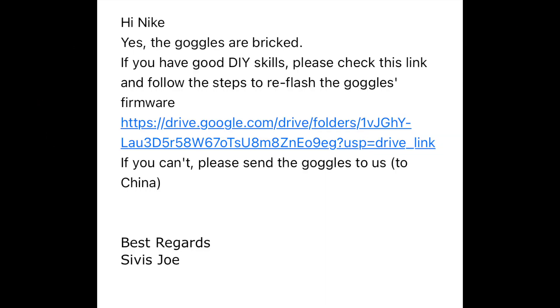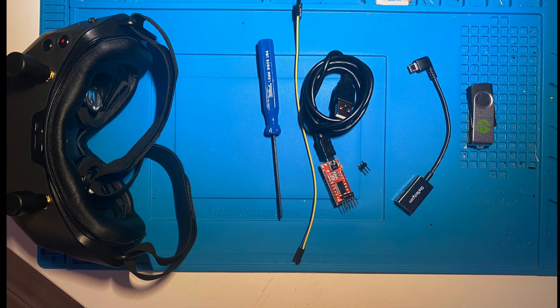I emailed Caddix and shared this video with them, and they replied saying that they were in fact bricked and that I was going to need to take them apart and flash them. So I have this TTL adapter, a micro USB to regular USB adapter, so I can plug my thumb drive in.